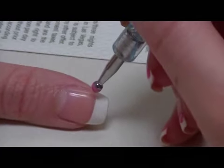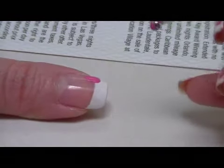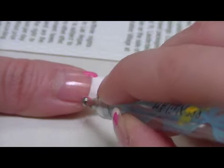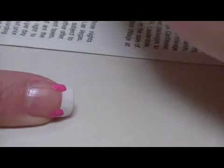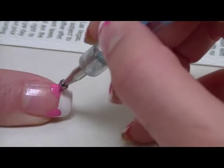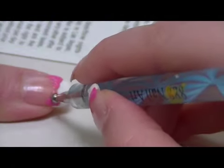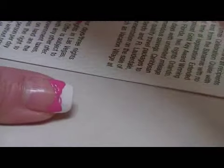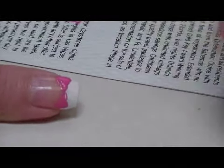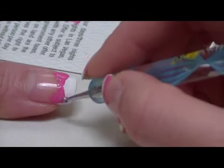Do the same thing with the other fingernail as well. Drag the dots downwards and then connect them together in the middle of the fingernail. And with a smaller dotting tool again, I'm going to shape it into a bow.